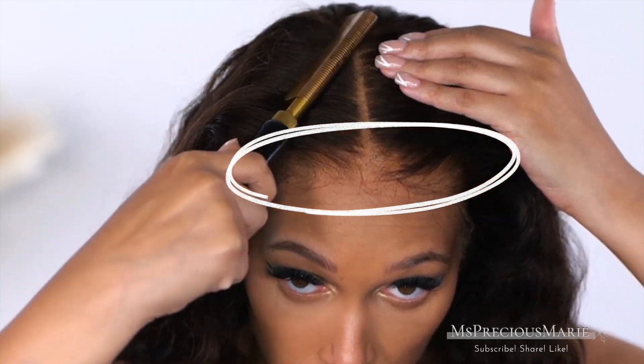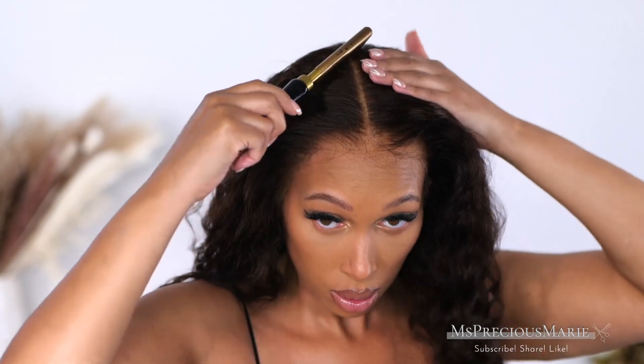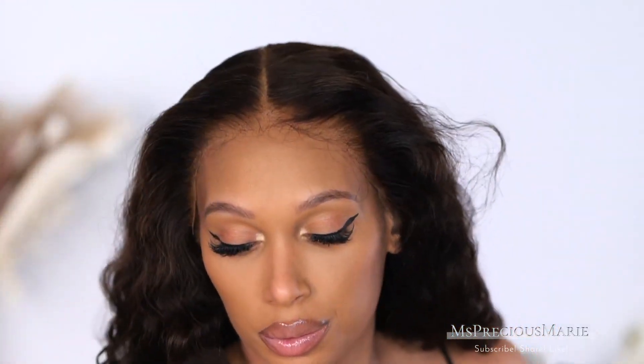If you go back to my initial install you can see what the hairline looked like. I have washed this wig several times and as you can see it still looks the exact same as when I first took it out the box. I just love how well this hairline is constructed — it's so pretty and the hair on the wig is absolutely gorgeous. It's really, really pretty.